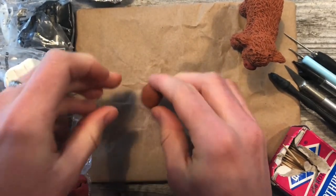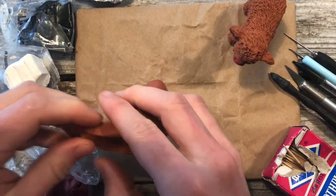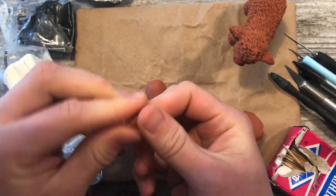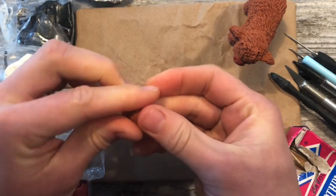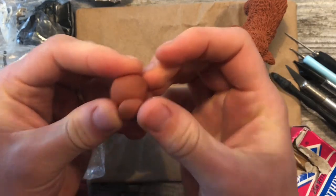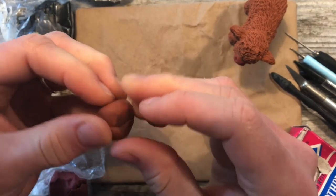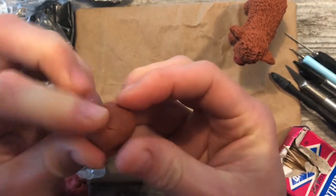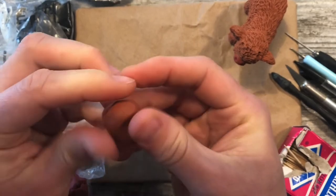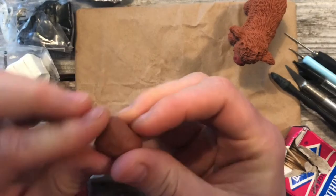Now that you have that, you're going to take a little bit of clay, about a third as much as you just took, and roll it into a ball. Set that right here and smooth that into your oval with your fingers, kind of flattening it as you go and evening it out.